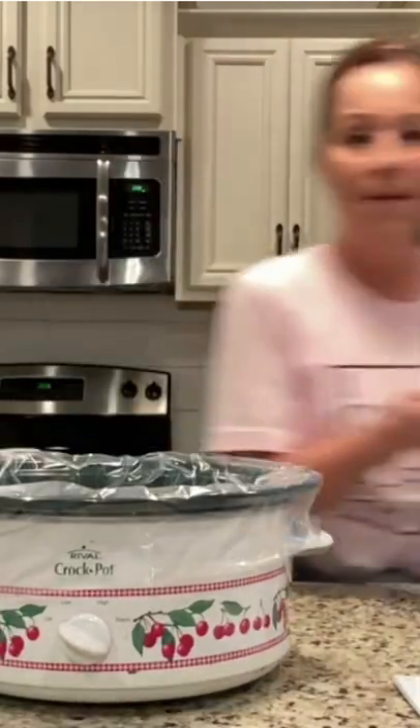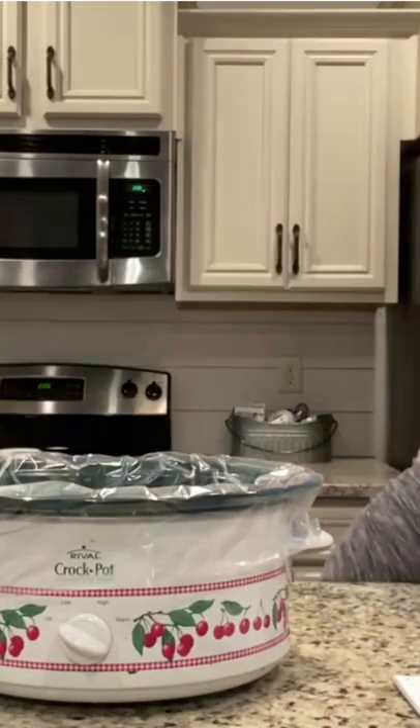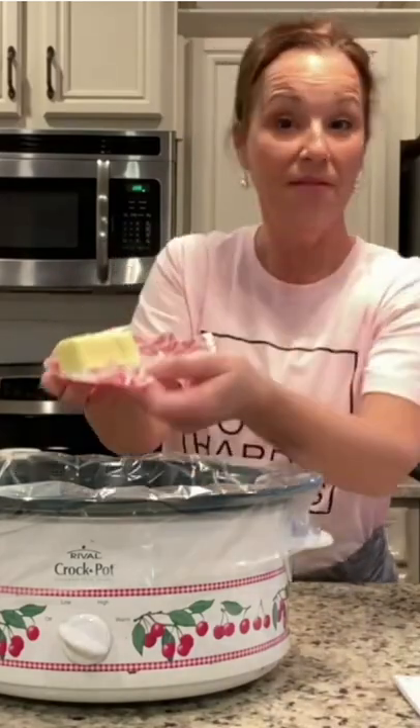I have cut up a block of cream cheese and a half a stick of butter, cut those up into cubes. Then I'm just gonna let it cook for four to six hours on low.